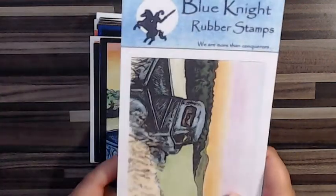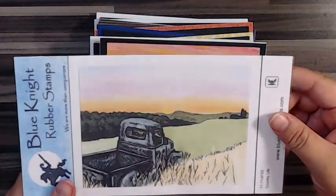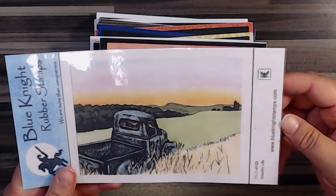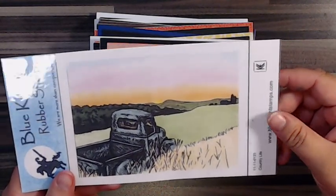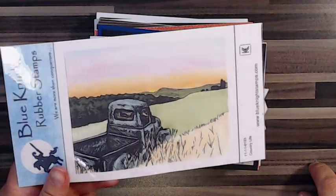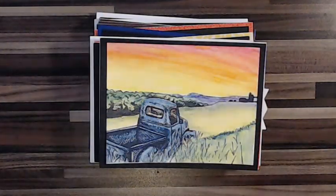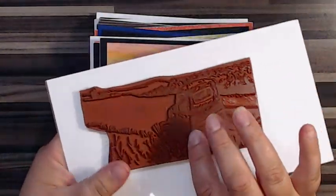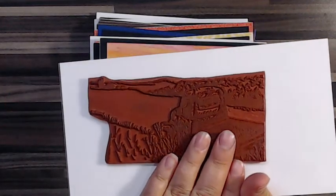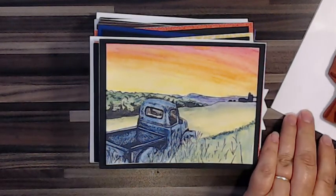Blue Knight Stamping Company let me choose like four stamps and I couldn't choose just four, so I had to get more. Thank you to Blue Knight for sponsoring these blog posts — they've been really fun to make. I love their stamps; they're deep-etched, nice quality, thick rubber and foam.